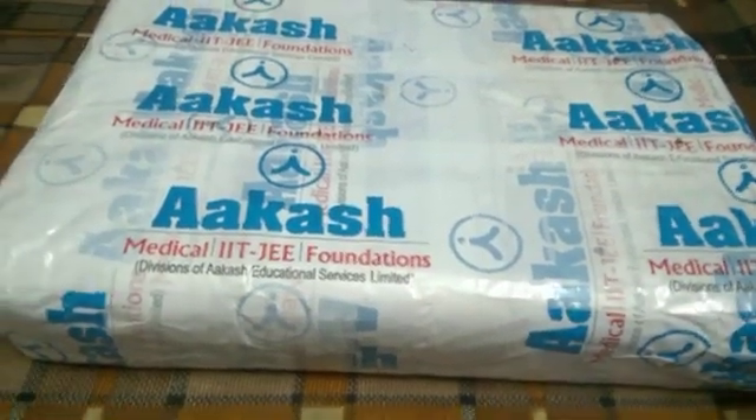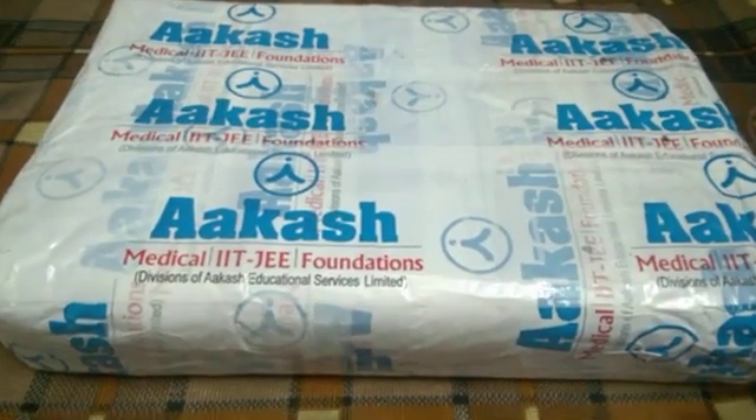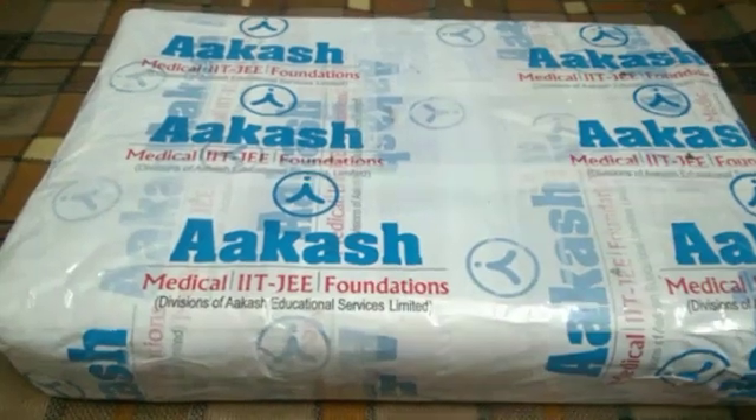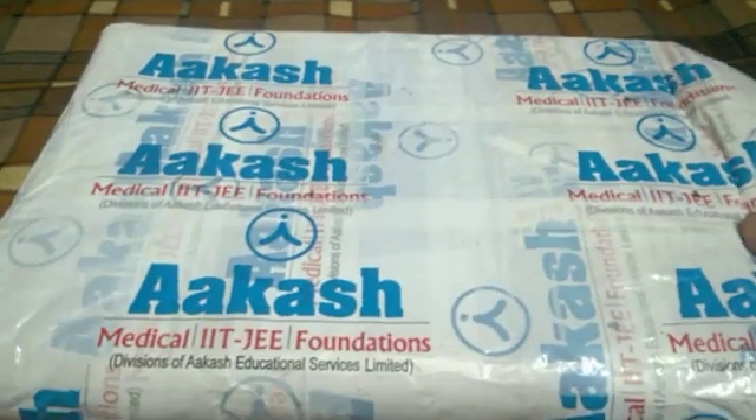Hi, this is Nevedit and today we are going to unbox the Akash iTutor app with Tab. Let us see what they gave us in this package for medical courses. Let us unwrap it and unpackage it.